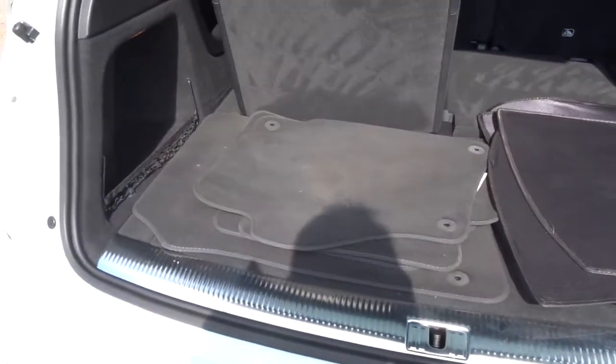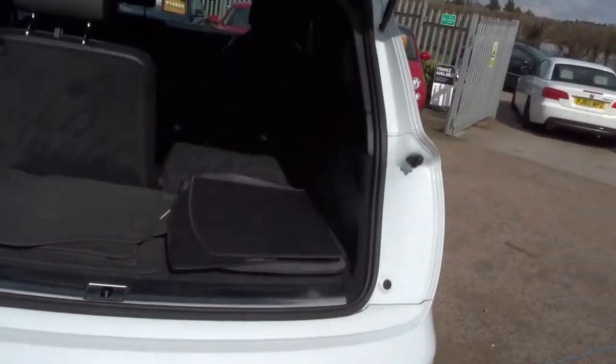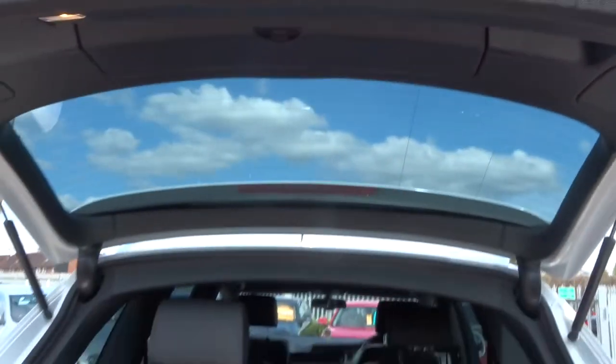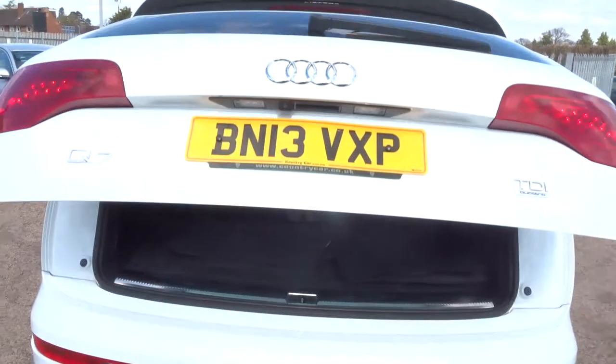There are three different seats there. The car's got floor mats in it and it's also got window protectors there as well. The tailgate folds down automatically, so basically you just push this button — down it comes. Lovely feature.